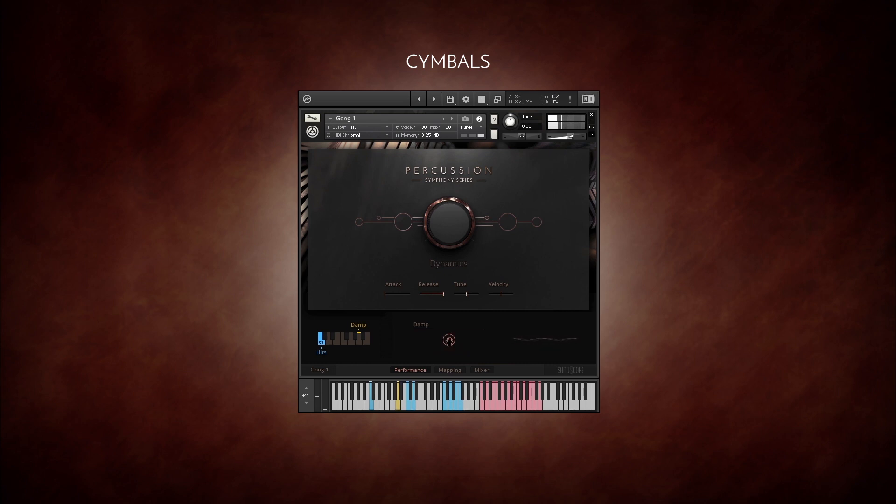This is Gong 2. The Piatti comes with a tremolo articulation. The sizzle cymbal has a bright sparkling decay which adds its own unique color to this set of cymbal sounds.